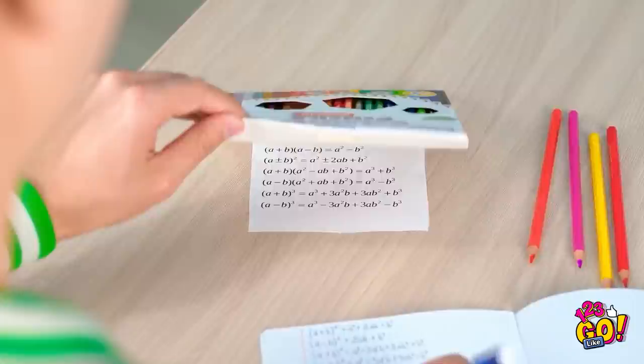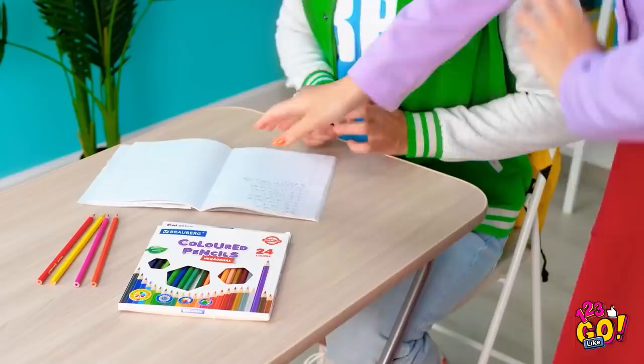Better check my cheat sheet — that will help me find the answer. Kevin, is there something you're hiding? A cheat sheet! Just like I thought.